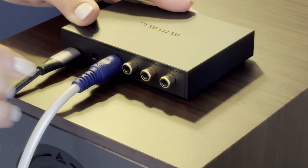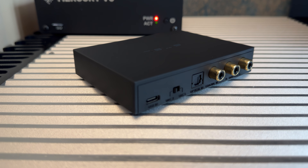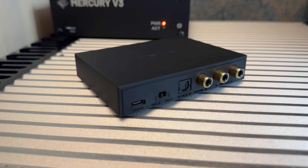Toslink uses light as a form of communication. Unlike electrons, it can't transfer any electrical noise. Lastly, there is a regular coaxial input going through an RCA plug. For the analog outs, we have a single-ended pair of RCAs.